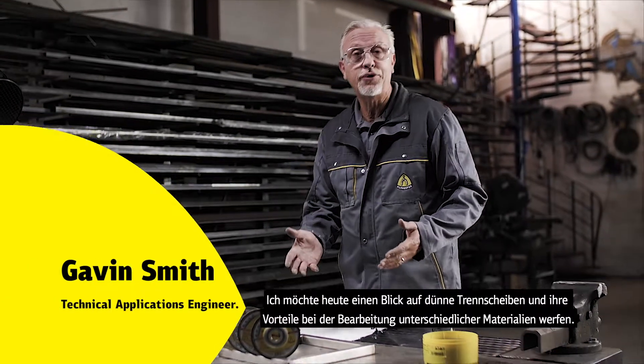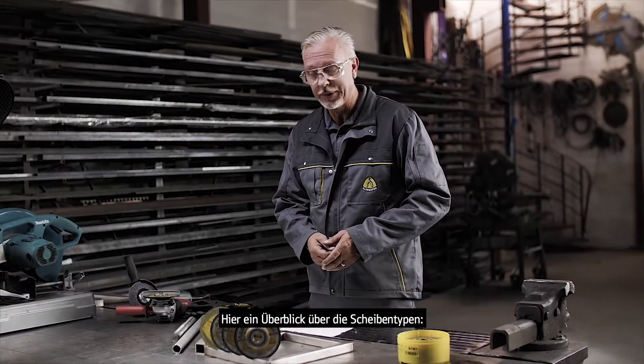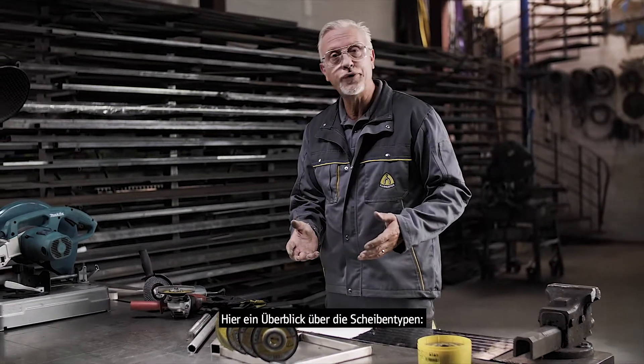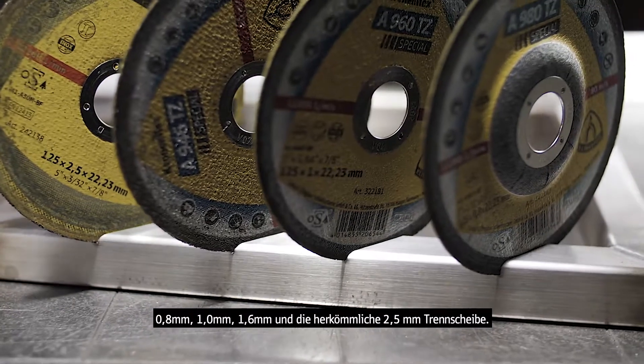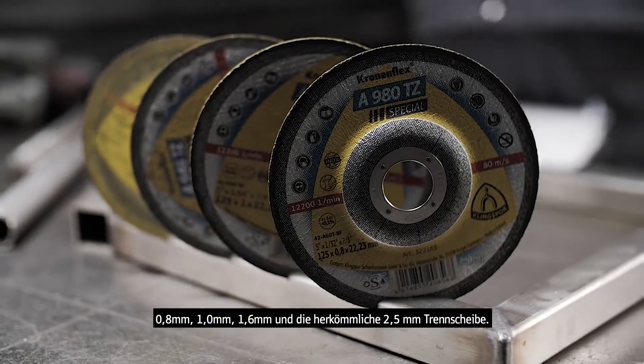Hi, I'd like to have a look at thin wheels and the benefits of working on different types of material. So just an overview of the types of wheels — you'll see here in front: 0.8mm, 1mm, 1.6mm, and a conventional 2.5mm wheel.